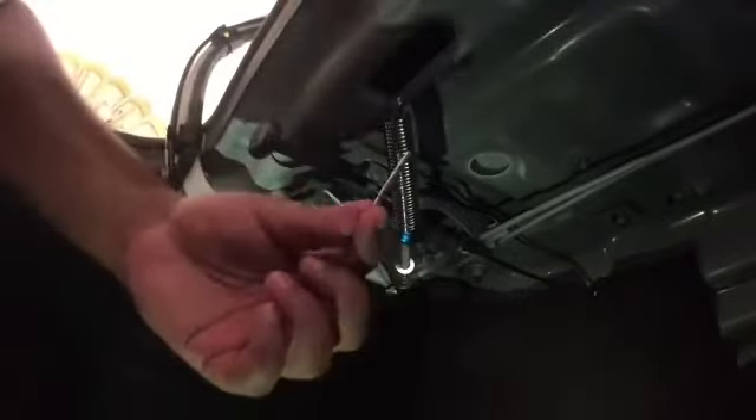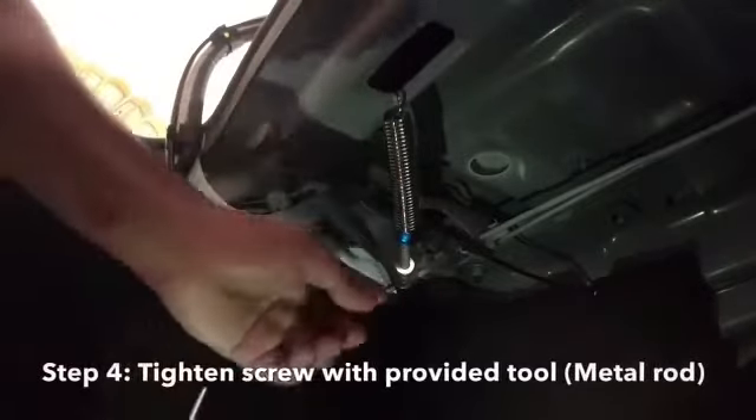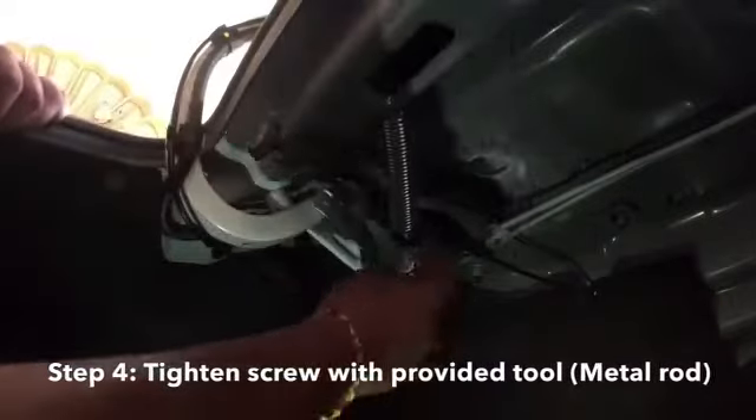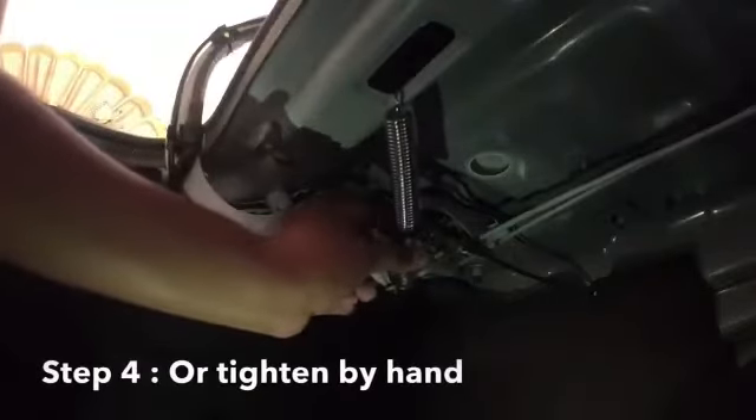Once you have reached this, there's a certain tool that comes in the box — it's a small rod. If you notice there's a hole right here, it's for you to put the rod through and turn it. I prefer doing it by hand because...